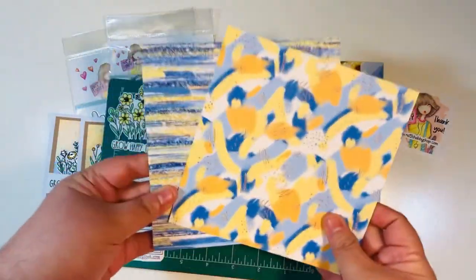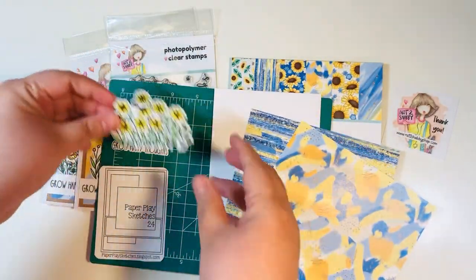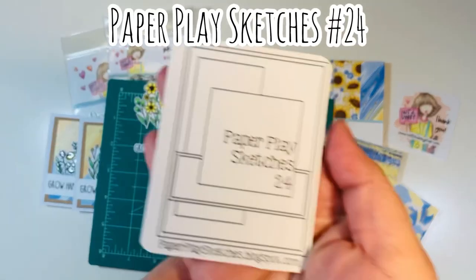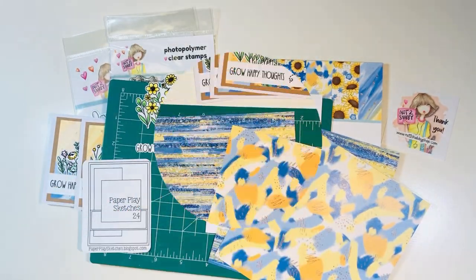I've got two sheets of double-sided six by six paper from the Sunflower Bees paper pad — there it is right there, this is what it looks like. I have one A2 size card base, and then I have one of the stamped images I've already colored, cut out, and added a little glossy accents to. I also have a stamped sentiment that I die-cut out. The sketch I'm using is Paper Play Sketches number 24. So I have my supplies.